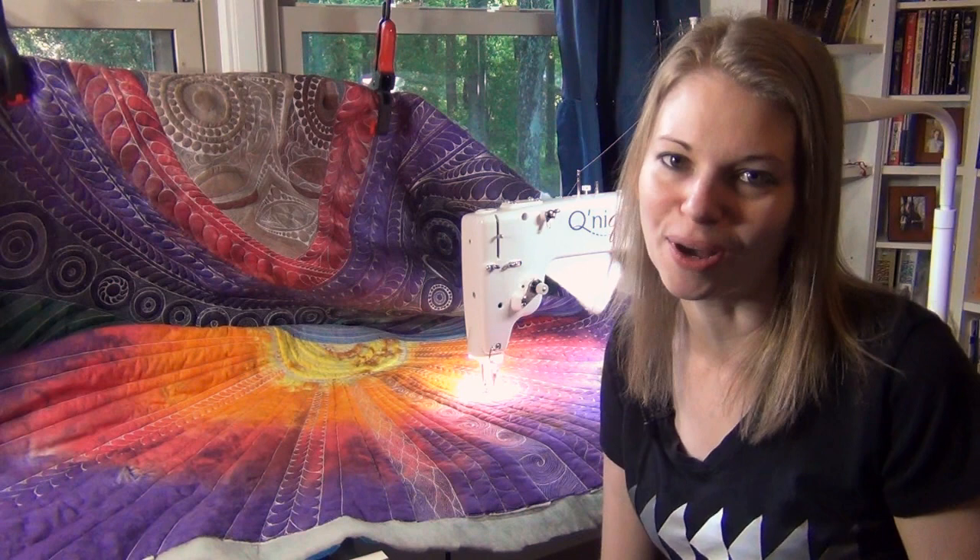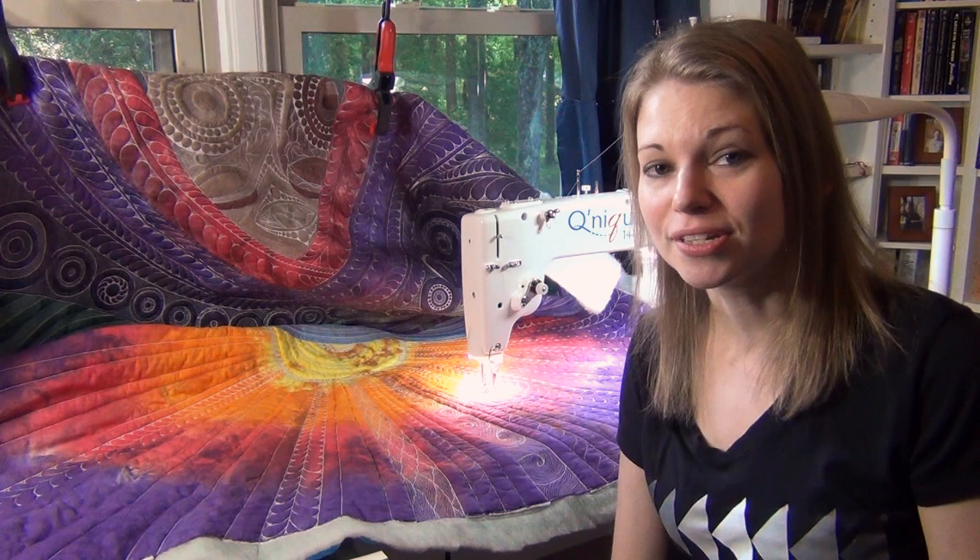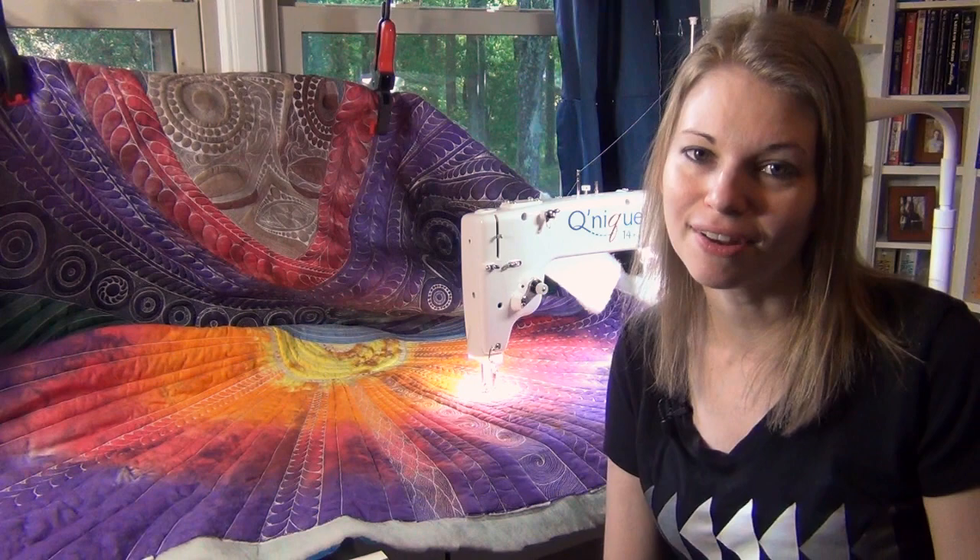If you'd like to learn more about Dream Goddess, you can read more about her at leahday.com/dreamgoddess. If you'd like to learn more about the Grace Kunique machine that I'm working on, check it out at graceframe.com. Until next time, let's go quilt!